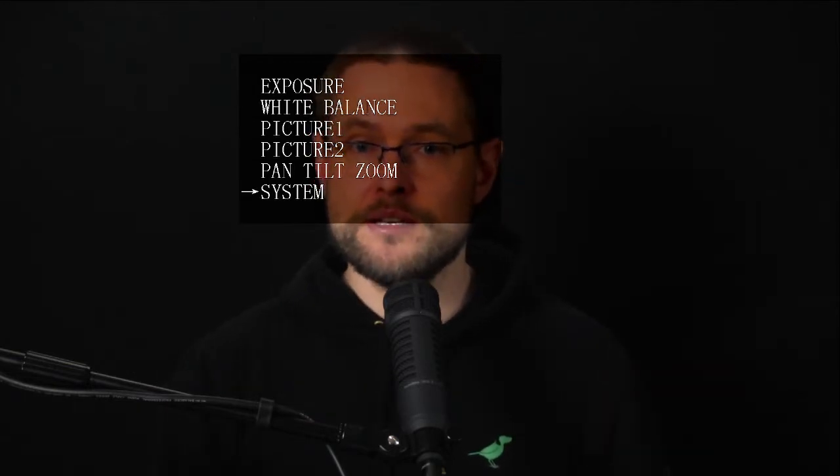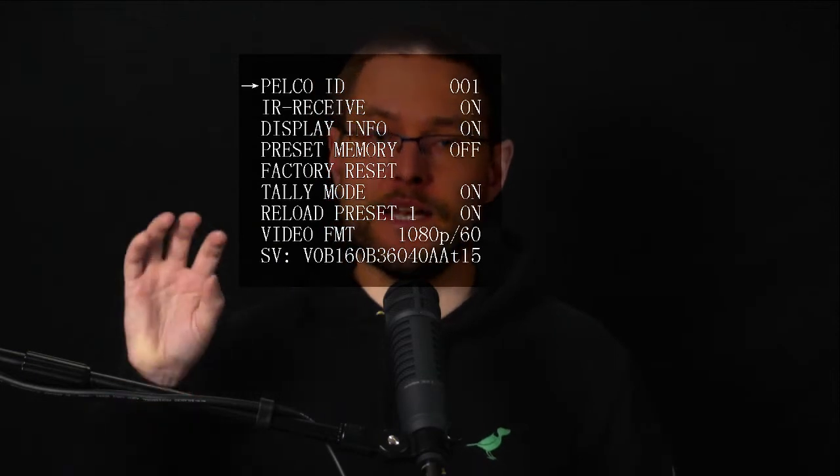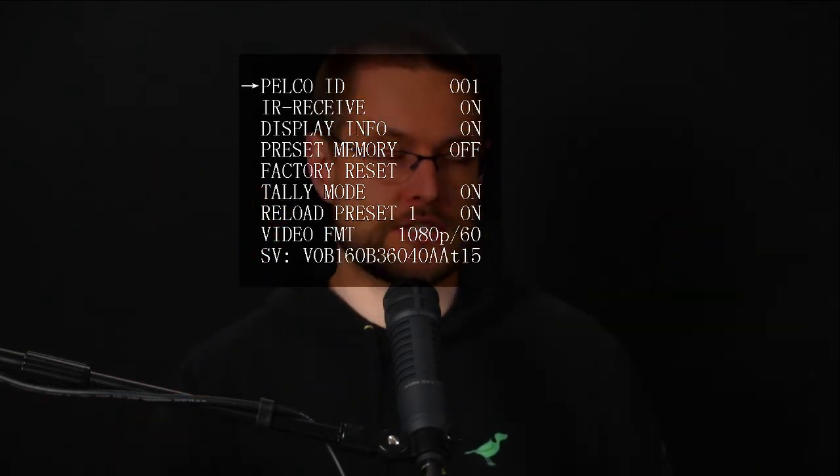We're going to go to the system submenu and click right, and then we're going to go down to factory reset and click on factory reset. It'll ask us are you sure you want to do that, and then it will display factory reset and then come back to this screen.